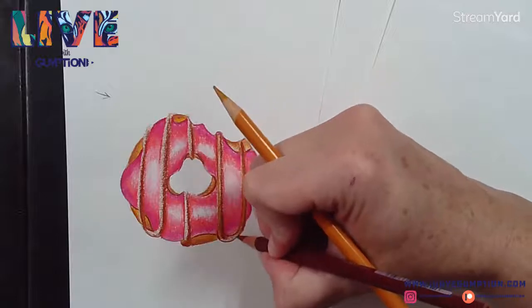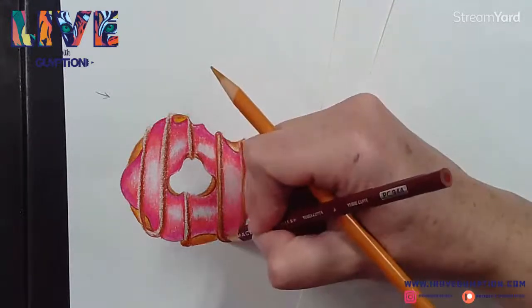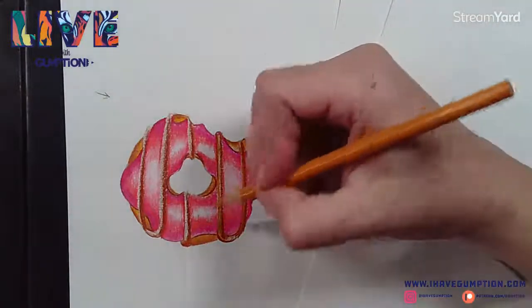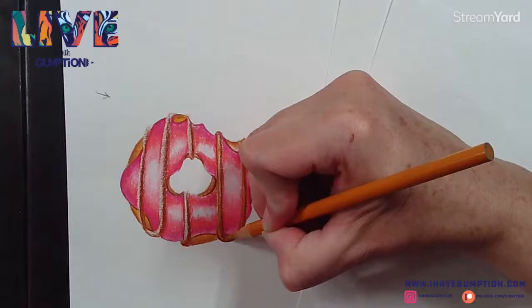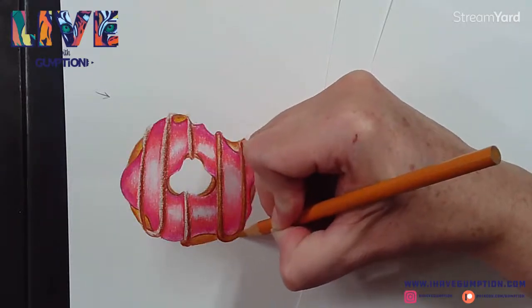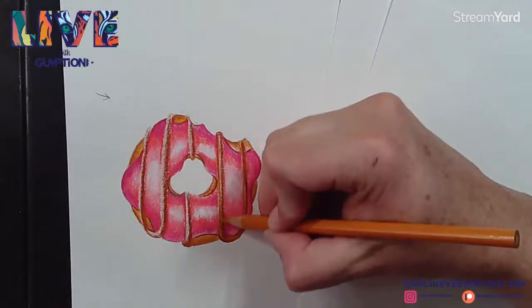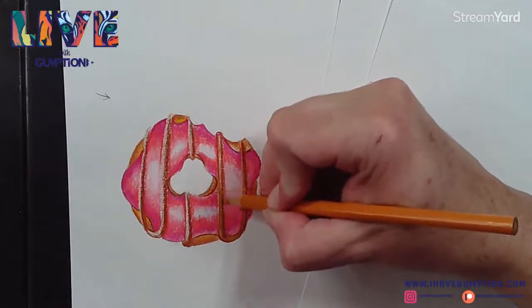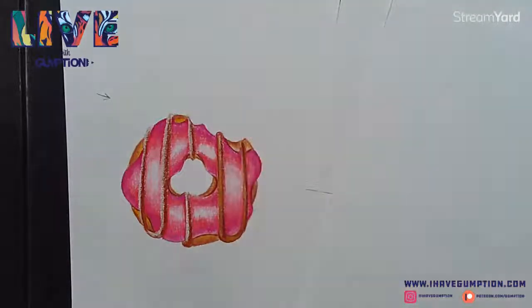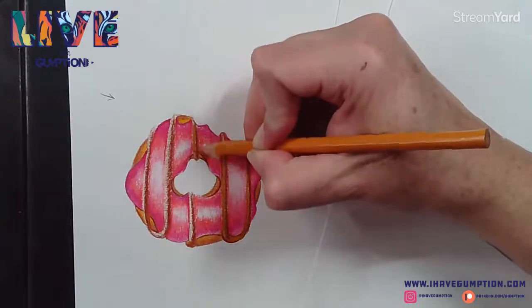Don't be afraid to try colors together. Don't be afraid to use an old cookie sheet if you need to. As you're heating up these colors and burnishing them into one another, it really can create a seamless, rich color experience.